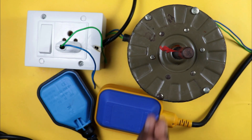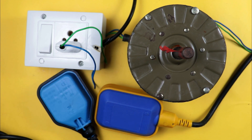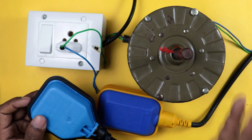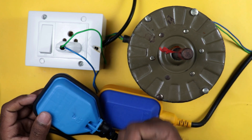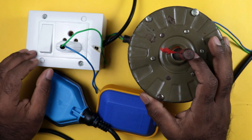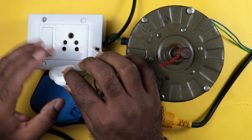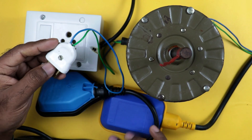If you want to connect a float switch with a motor, always keep one thing in mind: the power supply that flows through the float switch must always be the neutral power supply. Do not let the phase supply flow through it. If the float switch gets punctured, a little current may flow into the water. So always control the neutral power supply through the float switch. I will now open the neutral supply wire from the socket to do the connection of this float switch.